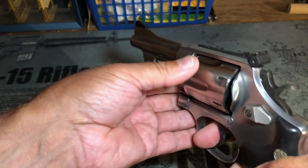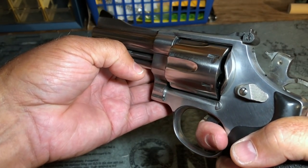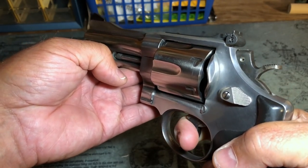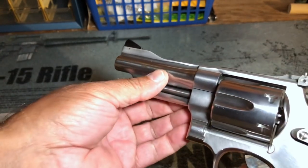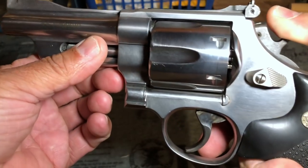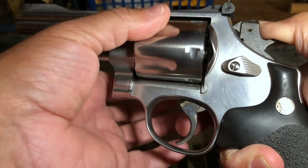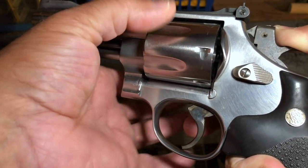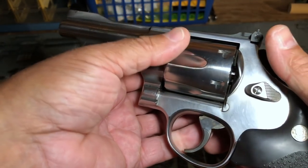As you're checking the timing and lockup and looking for rotational play and end shake, you'll also be noticing the trigger pull on each and every chamber. If you start to feel the trigger pull get heavier on some chambers and then lighter on others, that's indicating there's a problem — and the problem may well be that the extractor rod is bent. Even if you don't feel that variation, I like to pull the hammer back slightly. You will see the cylinder stop actually drop down out of engagement; hold the hammer in just the right position and you can then spin the cylinder. What I'm doing is trying to see if I feel any difference or resistance on each chamber as I'm turning the cylinder, again to indicate either a bent extractor rod or some other problem causing the cylinder to bind as it rotates.